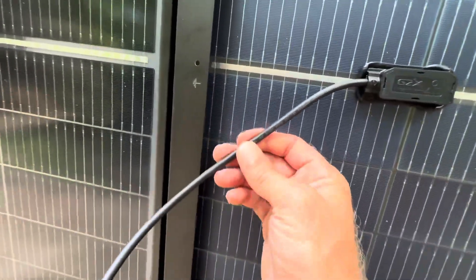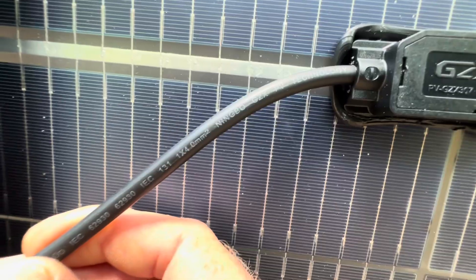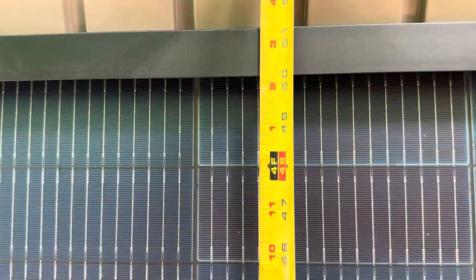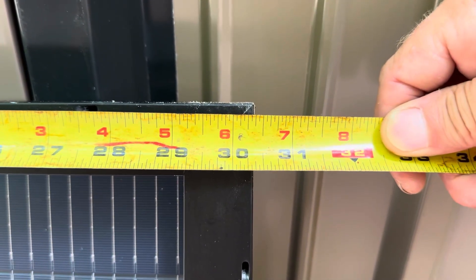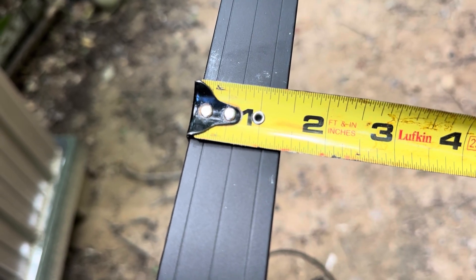I want to get you a close-up of the back sheet to show you the clarity on the back of the cell modules — pretty clear back sheet on that. I'll show you the tempered glass on the front of the cell. Not bad at all. I'll get you some measurements on the panel now: roughly 51 and 1/4 inches tall, roughly 30 and 5/16 inches in width, and a frame thickness of roughly 1 and 3/8 inches.